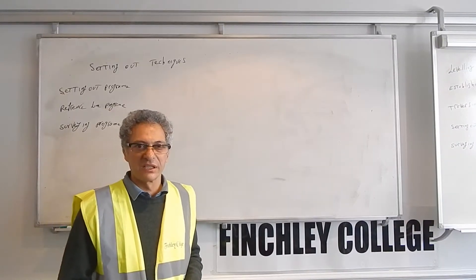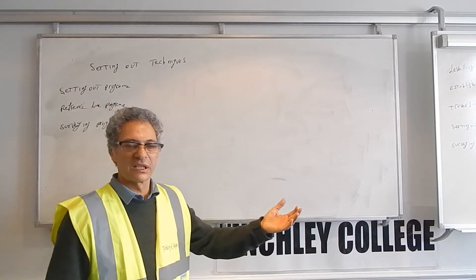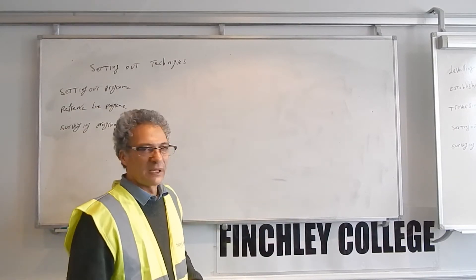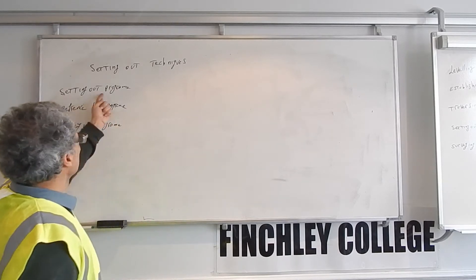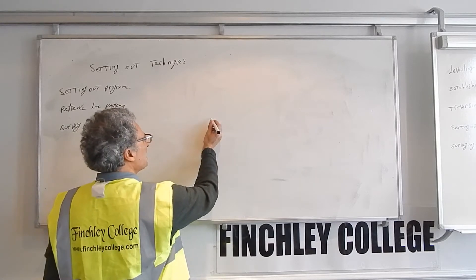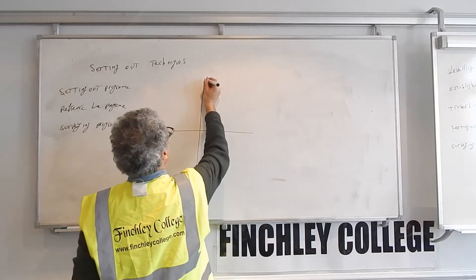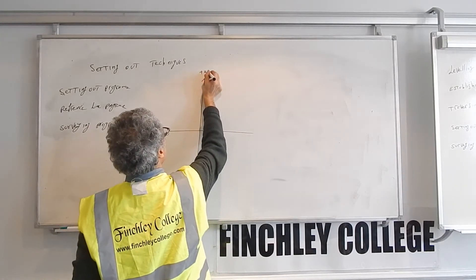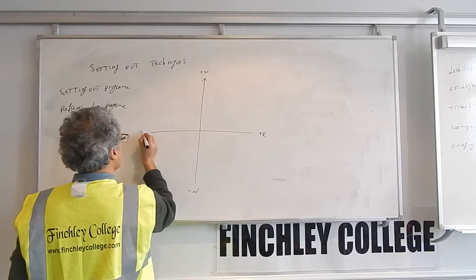Welcome to Finchley College. This program is about setting out techniques and the different methods of setting out you can choose depending on the situation. The first is the setting out program. The setting out program is the main program to use, and the way it works is that you have your control axis: plus north, minus north, plus east, minus east.